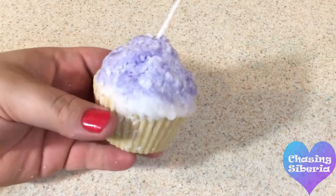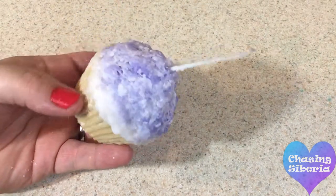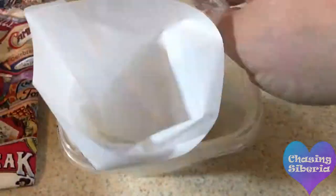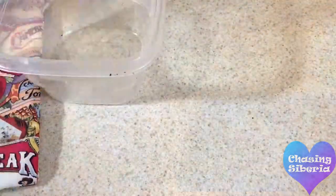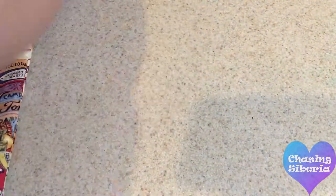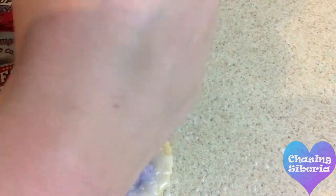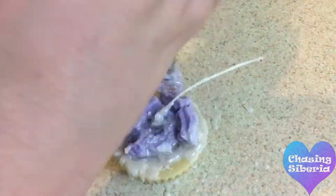Just a quick note — I did end up messing up the cupcake because I was trying to use a cake frosting bag and tip, which is kind of what I was talking about earlier when I said my plan for certain things didn't really go my way, and thus I didn't create the cupcake that I wanted to. But I'm going to skip over this part and instead show you how I made the other two cupcakes.